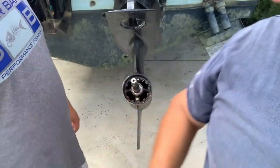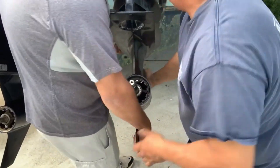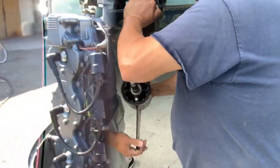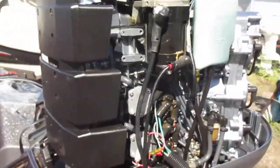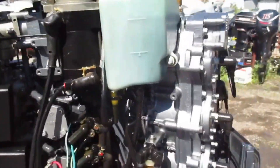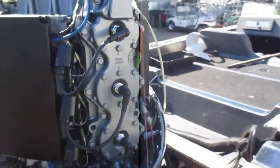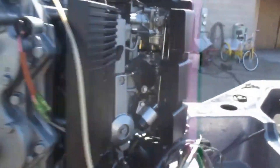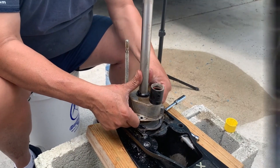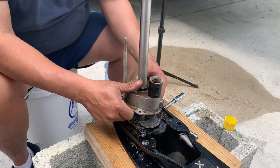To keep your outboard motor cooling system running smoothly, it's essential to perform regular maintenance. Tip one: check the water pump impeller. The impeller is responsible for pumping water through the cooling system. Over time, it can become worn or damaged, leading to a decrease in water flow. Check your impeller regularly and replace it if necessary.